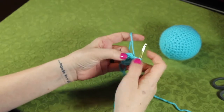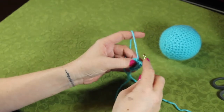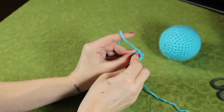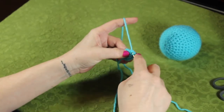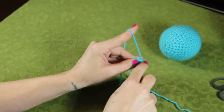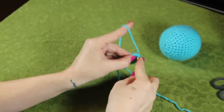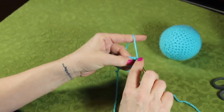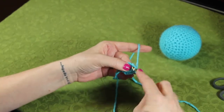I'm going to go into this first one — it's always hard to get. Go into the top two, grab the yarn, pull it through. There's one and two into the same chain space.